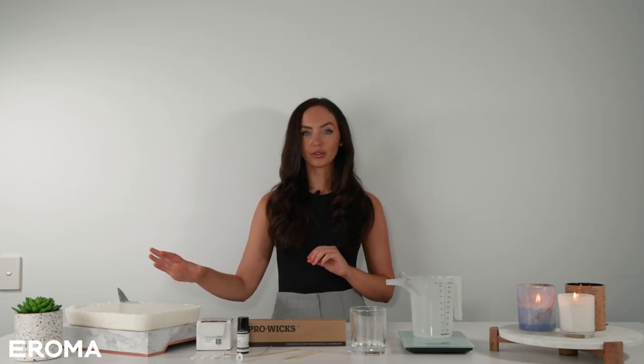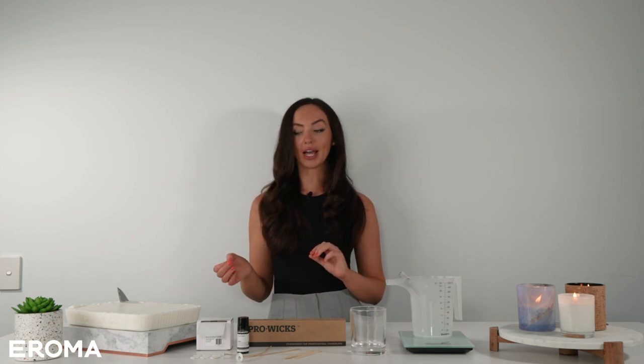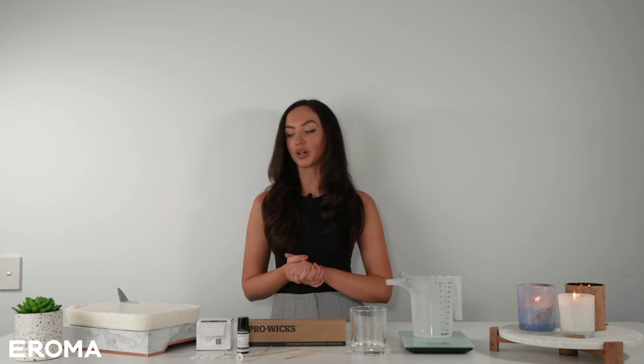In front of me I've got everything that we need to make a container candle. So I've got our coconut soy wax — our coconut soy wax is Denali by Summit Waxes. Denali wax is a really gorgeous blend of coconut and soy, and we love to recommend it for brand new candle makers.